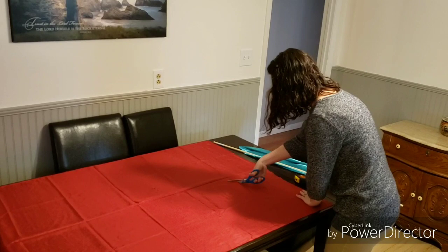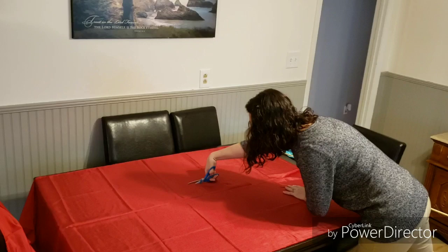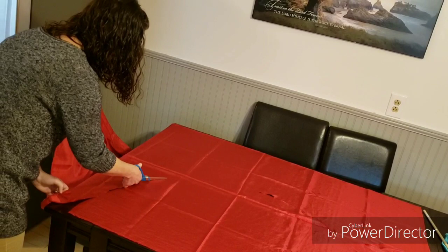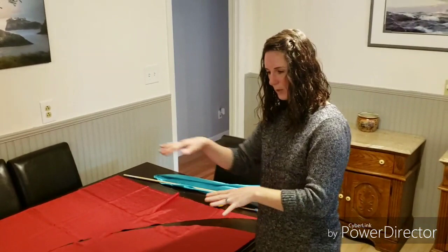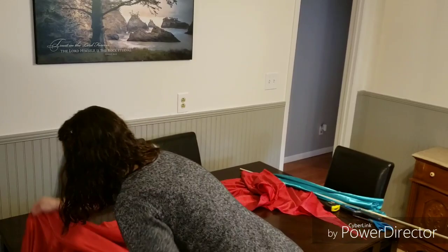It doesn't have to be a perfect cut. I'm going to go to this side and meet the middle. And there is my half circle. Again, it's not perfect — you are more than welcome to measure and make a perfect circle — but when you're using them they're flowing and it really doesn't matter.